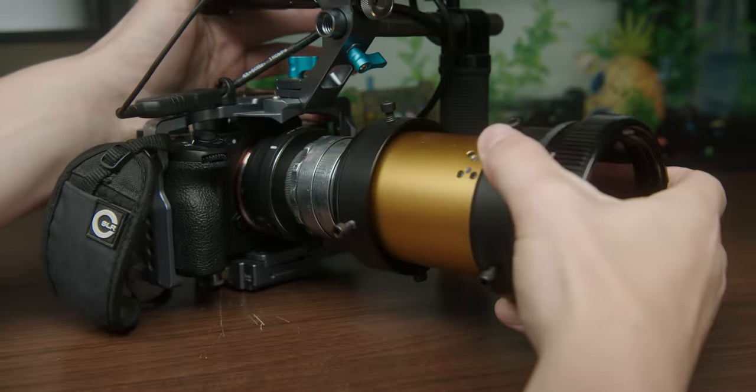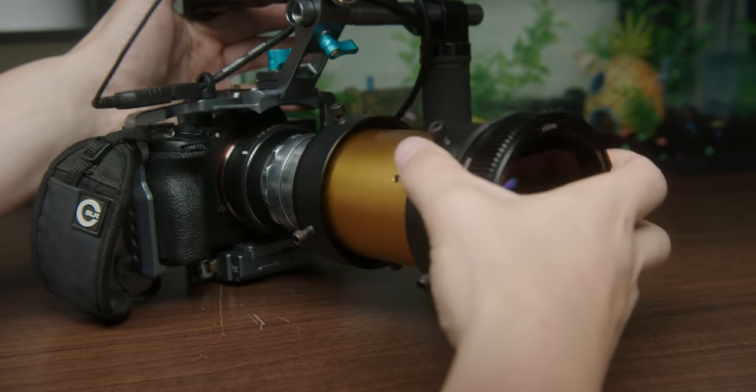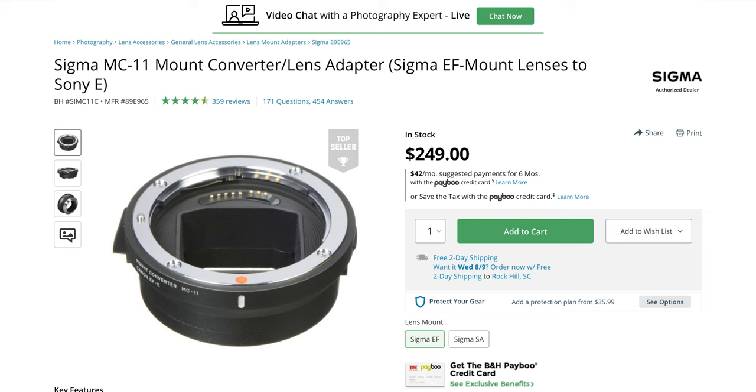If you can't find an M42 mount to your camera, just get an M42 to EF and then get EF to whatever your camera is, because there's most likely an EF to whatever your camera's mount is — and if there's not, what camera do you have? Maybe it's time to get a new camera.